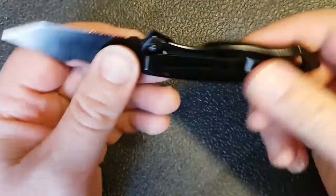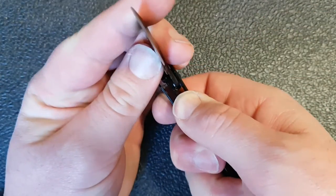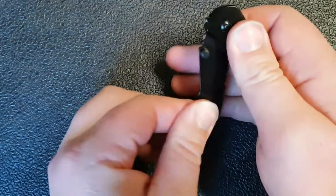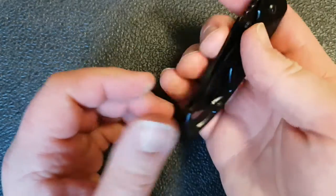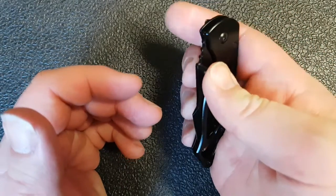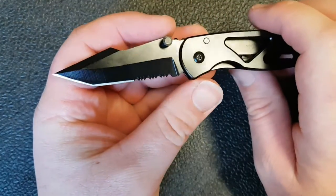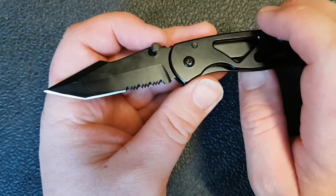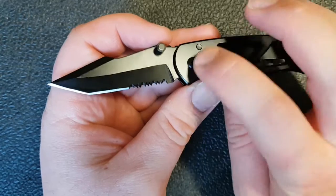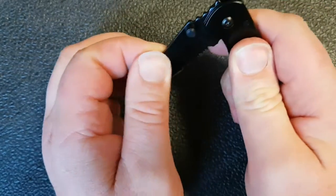Second, we have a frame lock here — I'm sorry, frame lock — and this is a two-handed opening and closing knife by the way. If you try to open this one-handed, it is nigh unto impossible. It is really, really hard to open and close. So we have a lock, action, and pivot system that also barely functions. And closing it is just as bad.